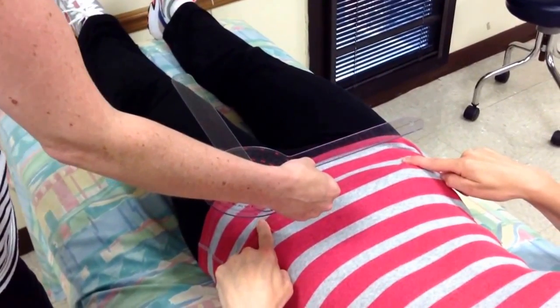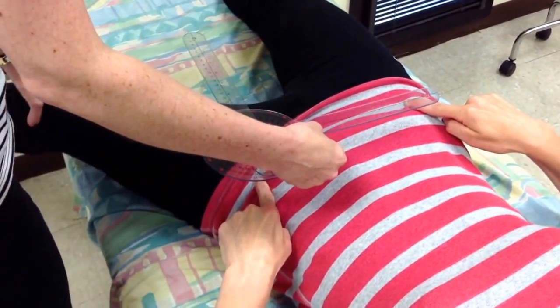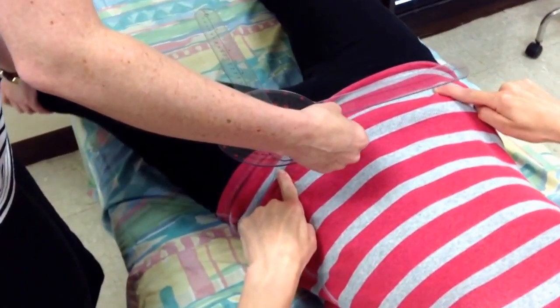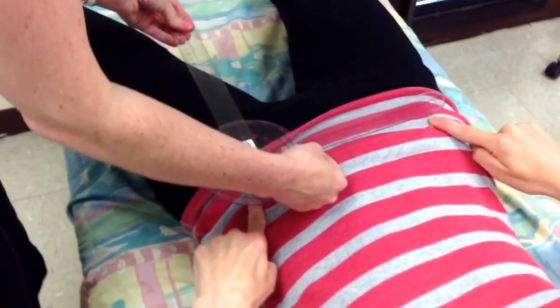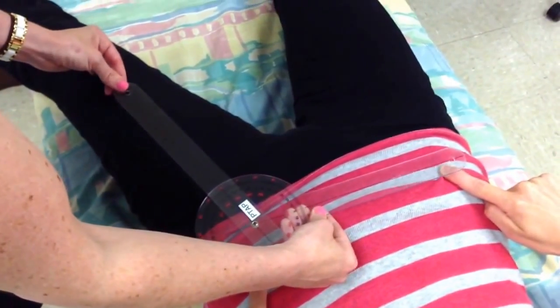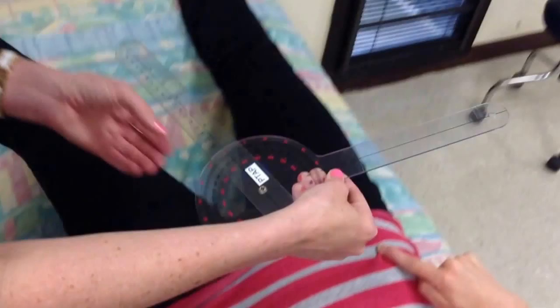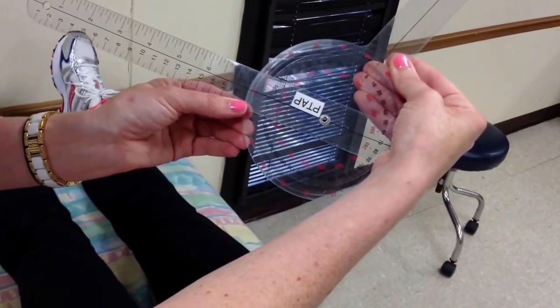I want you to bring this left leg out to the side as far as you can. Suzanne started to externally rotate, so I just brought her back in to where she was purely doing abduction and no external rotation. You need to palpate to make sure you're lined up with the patella. So Suzanne has 20 degrees of hip abduction.